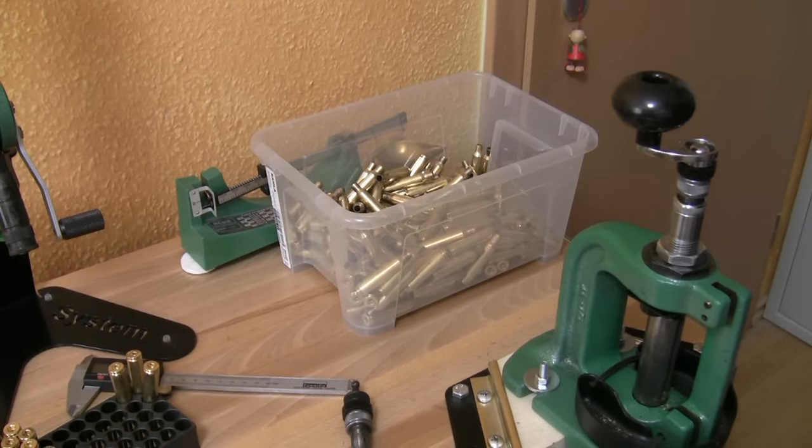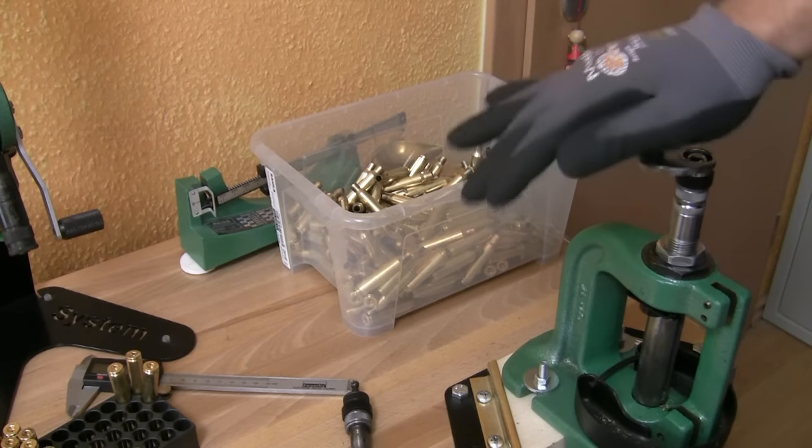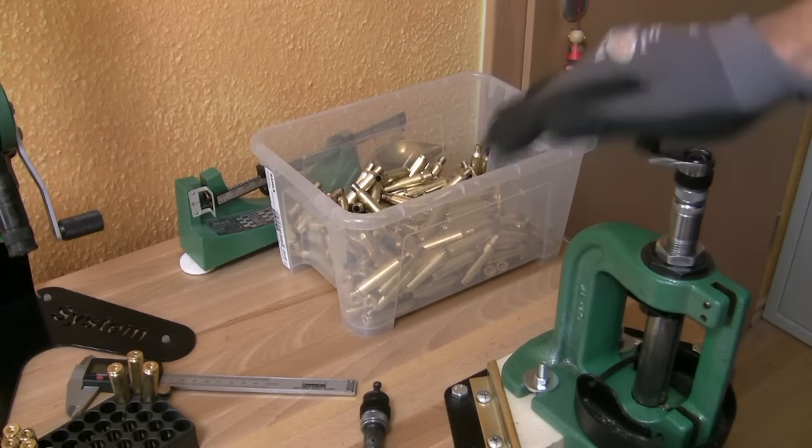I raise the ram of my reloading press, then I push down the knurl and turn it clockwise until I feel no more resistance. With this, the case is trimmed, chamfered, and deburred all at once.